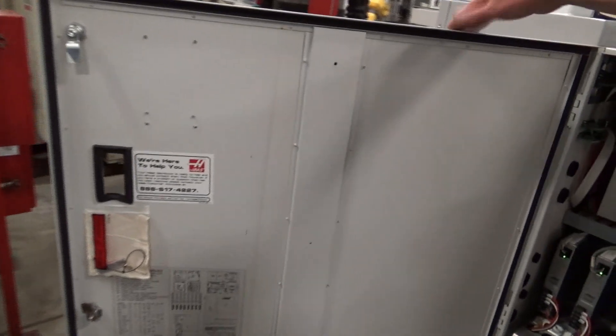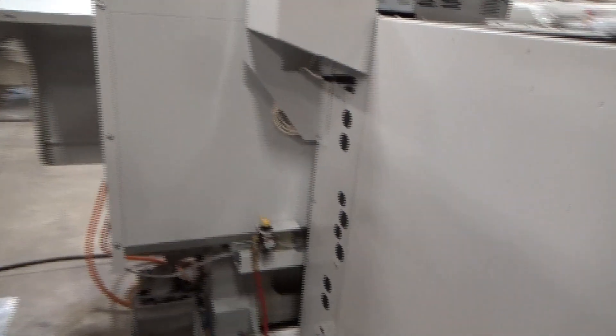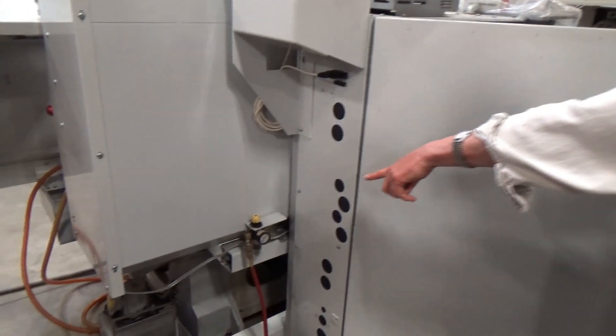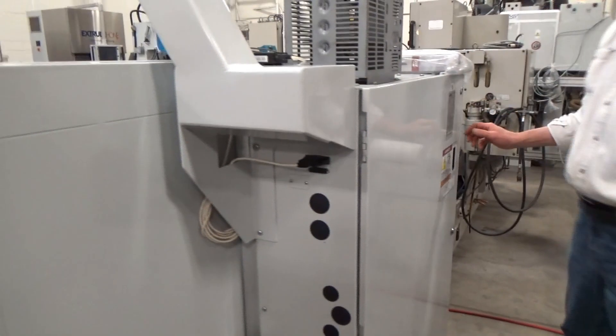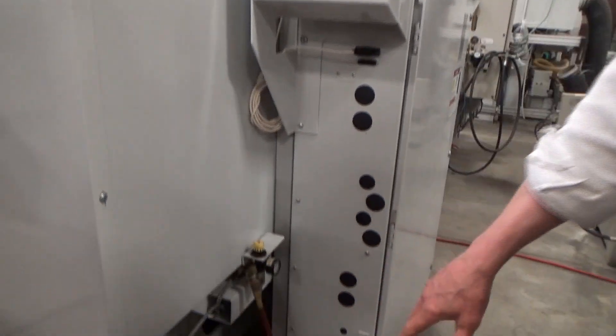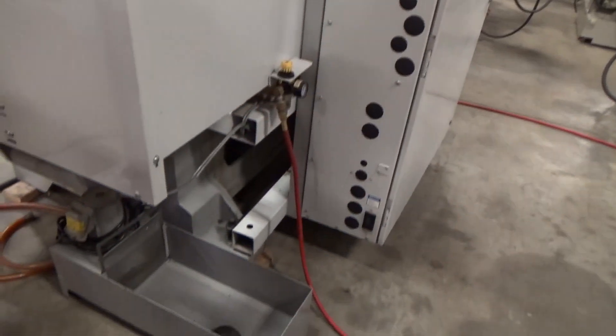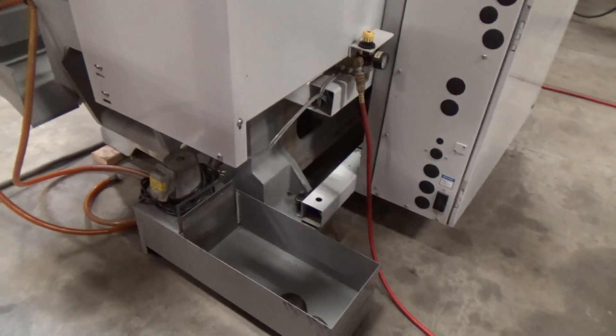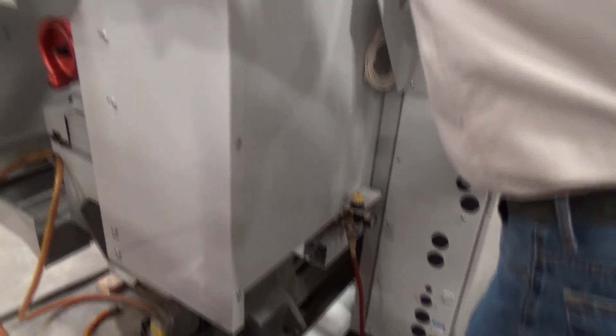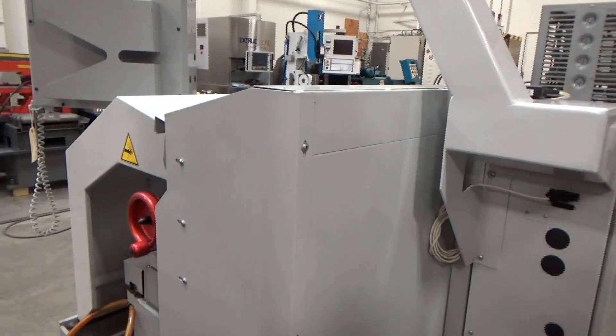And off to the left side there is the rest of the air incoming, which is the main air for the turret. Got the coolant pan down below — I've got the garden hose just kind of hanging out of it right now, which all plugs into this unit here. And of course the door is open.